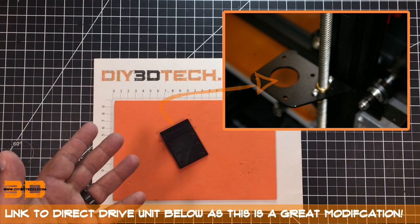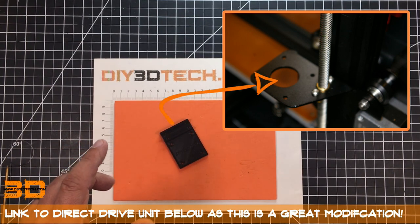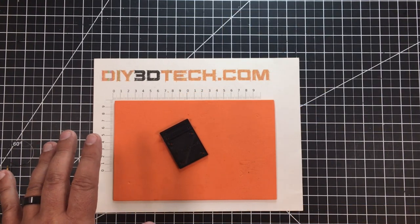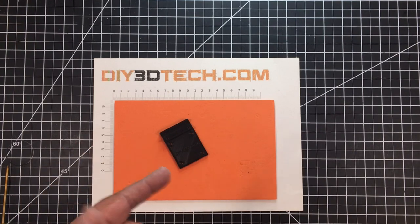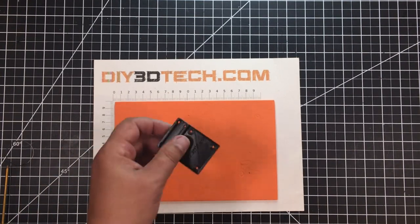One of the modifications I'm making is direct drive. With that, I'm opening up the space where the extruder motor used to be on the gantry, and I want to cover that up but also come up with a simplistic cable management system — and this is the solution.